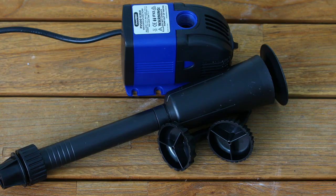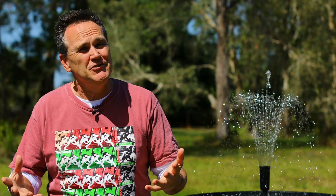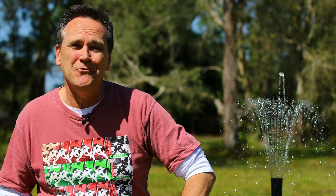Many of the pumps in the PondMax range come with a selection of fountainhead fittings. You can use these to totally change the look of your water feature. They are super easy to install, and probably the hardest part is deciding which look is going to work for you.